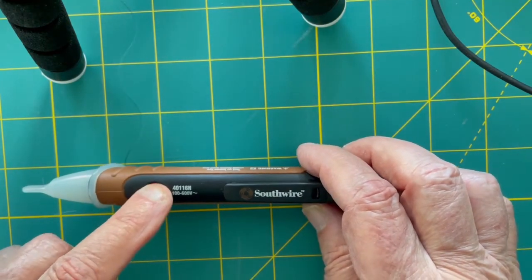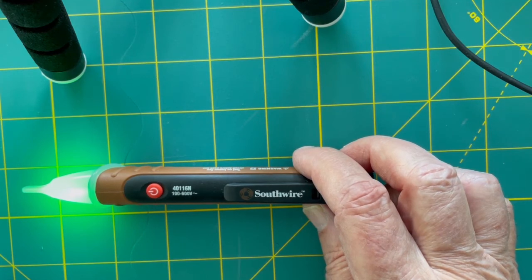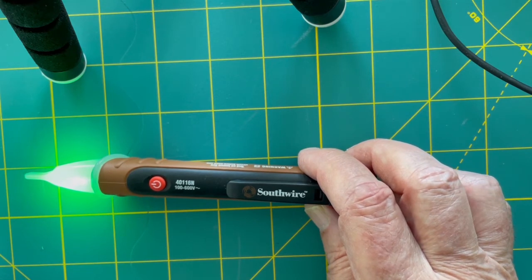Once it is turned on, it provides a green LED display, which will turn red when it senses a live voltage. It also provides an audible signal when it senses a voltage. It carries a CAT 4 safety rating and is listed by UL and CUL.